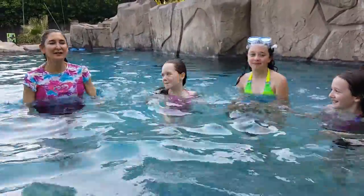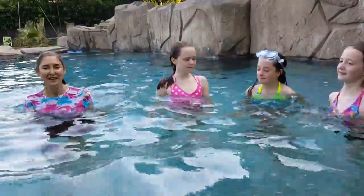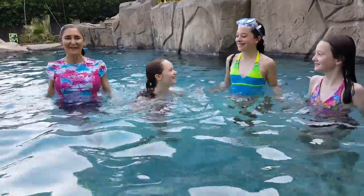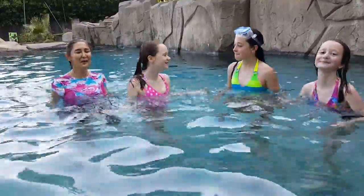A rotation — work the waist. One, two, three, four, five, six, seven, eight, nine, ten. Now jump like you're jumping rope. One, two, three, four, five, six, seven, eight, nine, ten.